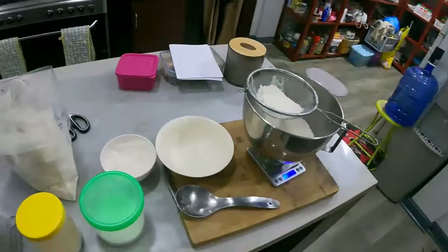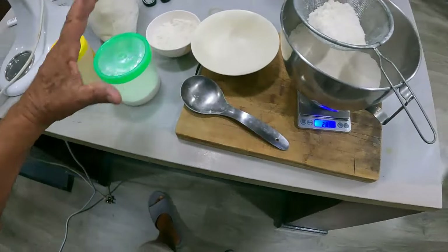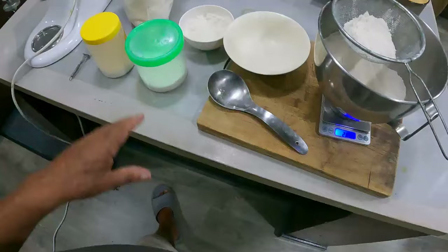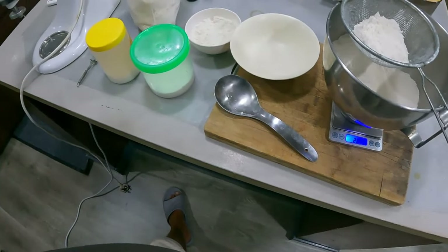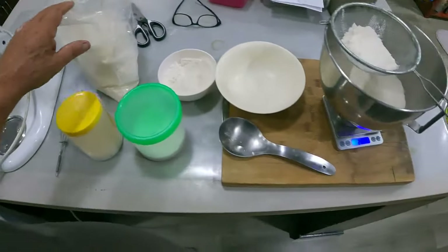Hey guys, welcome back to another episode of an Aussie farming in the Philippines. Today is Friday, so that means we have to make pizza base. Our subscribers asked us - you showed AiHai making pizzas on a Friday night, can you show us how you make your dough the night before? So I'm going to show you how to do it. Very easy ingredients, guys. I'm doing a half recipe tonight - that is two of the large pan pizzas which I do in the cast iron pans. Flour - pizza flour or double-O flour.